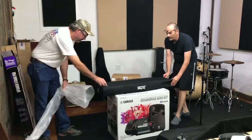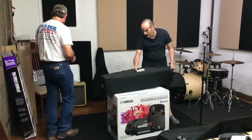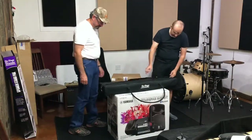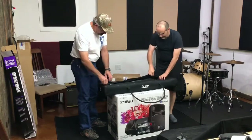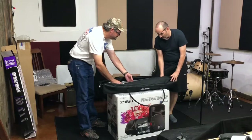In case you're wondering, it's August 2018. Oh, look at that — that's nice! It comes with a nice carrying case. This is going to be the speaker stands.